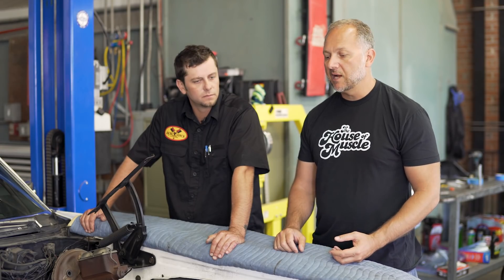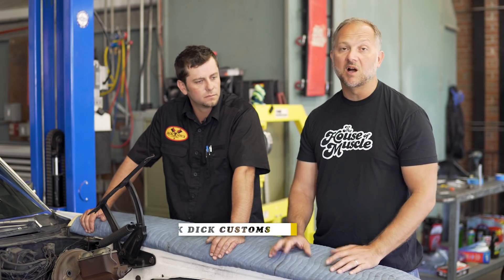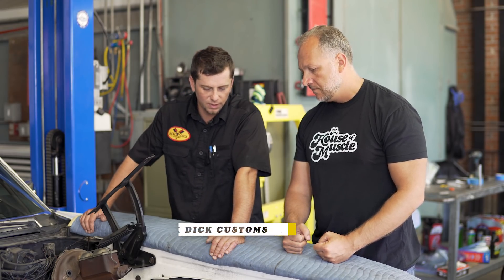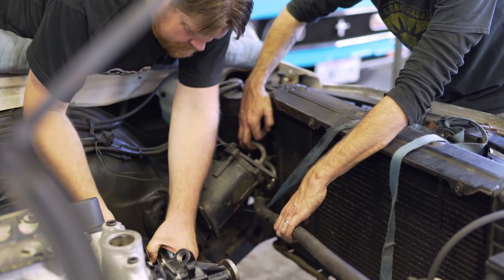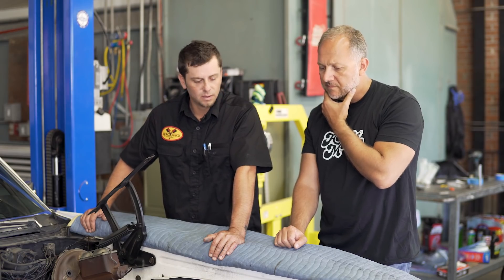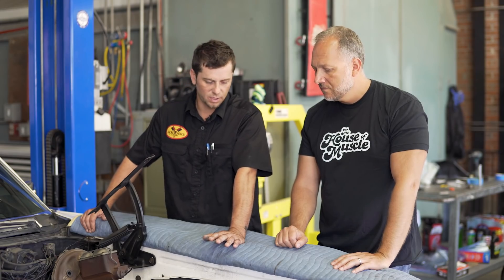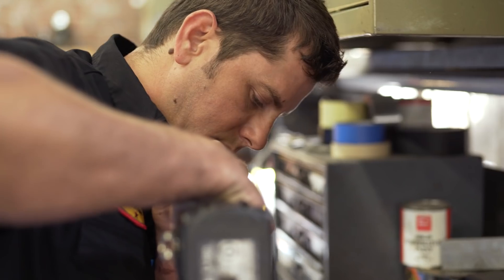I wanted to bring Brennan in to talk about how we're modifying the bracketry to make the old AC compressor and all the accessories work on the new motor. The Vortec-style motor has a different timing cover, so the OEM power steering pump bracket wasn't going to fit. He took a little chunk out of it last night to see if he could make it fit, and it looks like it will. As far as the air conditioning, they're going to have to get creative with some metal and make an upper bracket.